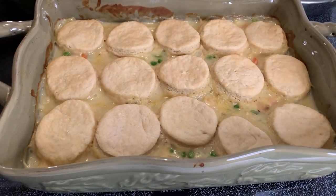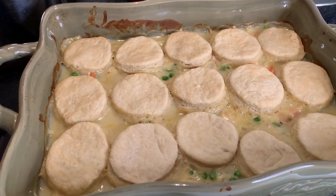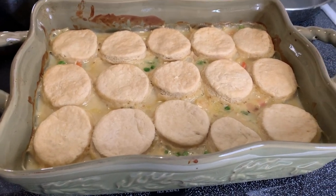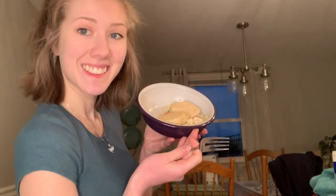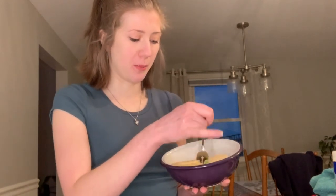We're going to call this our finished product. They're not as golden brown as I'd like, but they're cooked all the way through and have been in for a while, so I think we're done. Let's give it a taste — it's very good! I've never had chicken pot pie, so this is my first impression. Trying it with a piece of biscuit — it's awesome! Final consensus: it's good, I like it. It tastes very good.